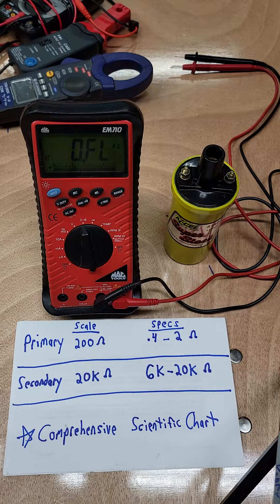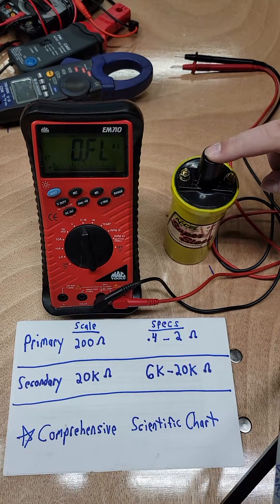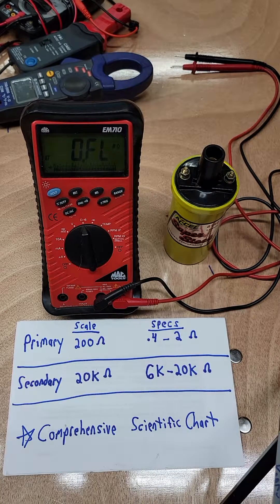Today I wanted to talk about how to test a 12-volt ignition coil. This particular style is really easy to demonstrate on, but the principles apply pretty much across the board. It's the same technology it has been forever and ever. You might have to do a little bit of research and find out what particular specs are used by the manufacturer as far as resistance goes and how it's actually laid out and designed. Everything from coil-on plugs to the old HEI, they all kind of operate the same way.